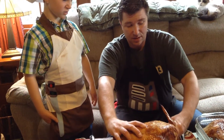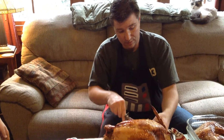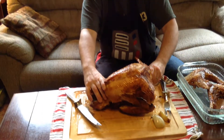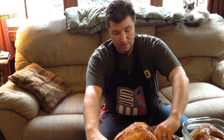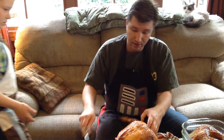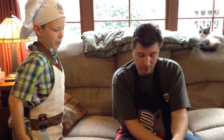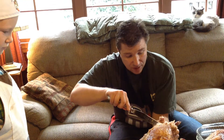We're gonna do the same thing with the wings, only you don't need to cut out of there — I'll take the other side. The leg and thigh are considered dark meat, and the wings and the rest of the turkey are considered white meat. There's the wing right there — bend it back on itself and find the notch.